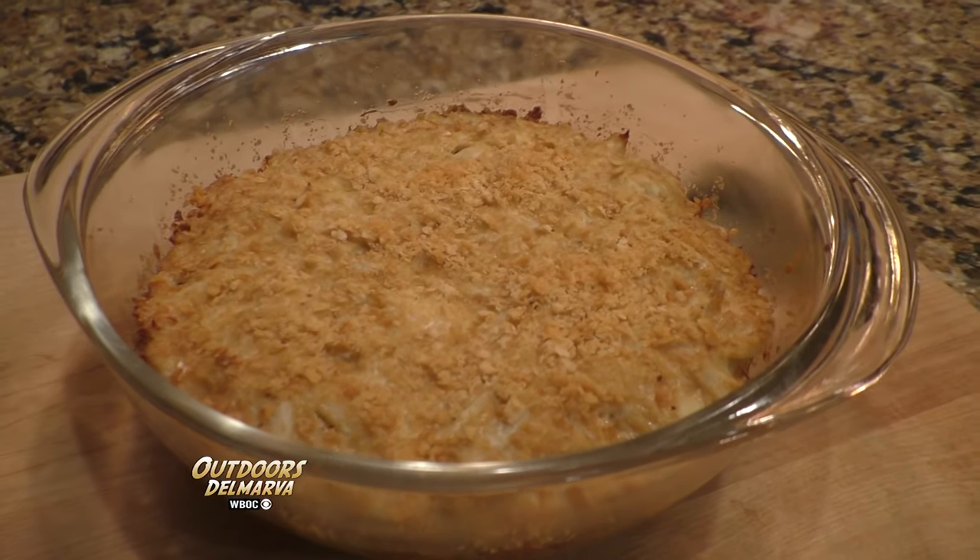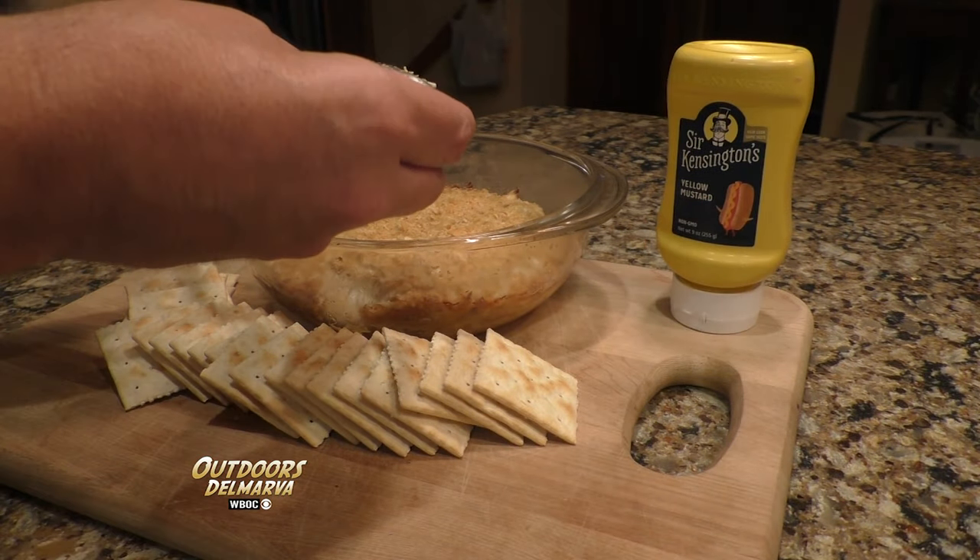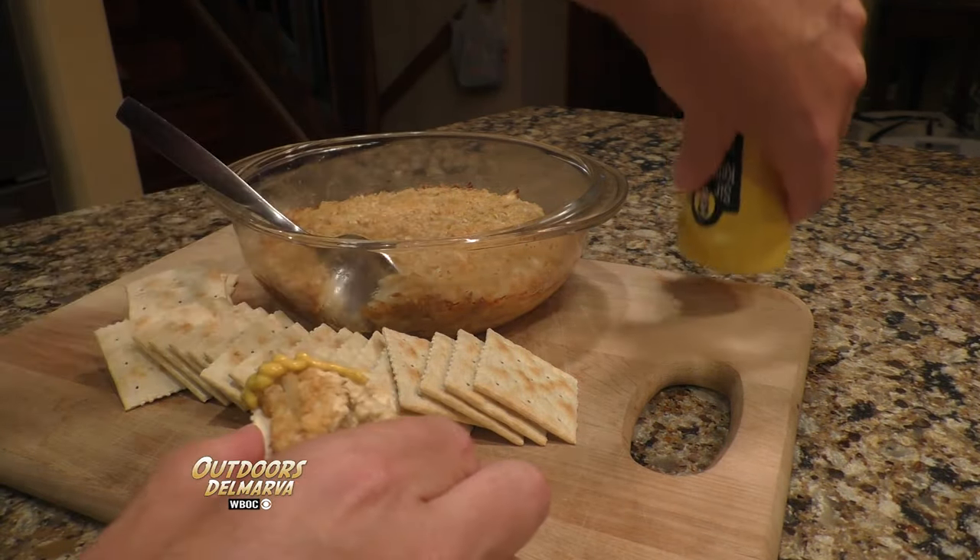The great thing about this dish is it's kind of like a mixture between a light entrée or a hearty appetizer. So you can actually have this right out of the dish, or the way that I like to do it, I like to serve it over saltine crackers with a little bit of mustard on top. It's Maryland caviar.